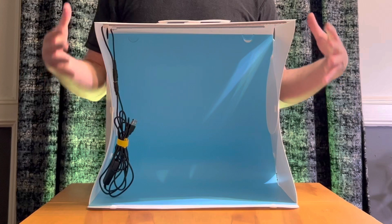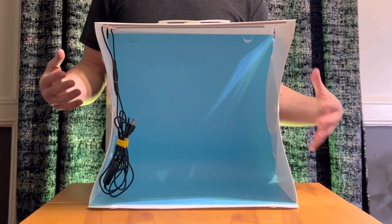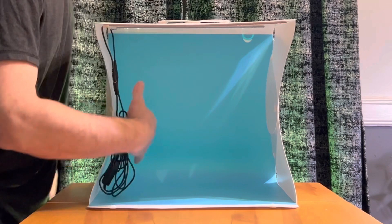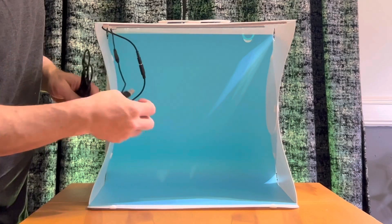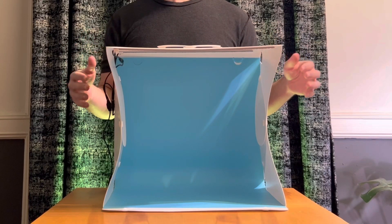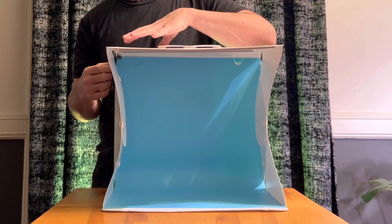Now that we have the blue piece inserted, we need to hook up the lights. Inside here, it comes with a wire and it's simply a USB cable to connect. You want to take the time to take the wire and put it through the side here so it's not inside your shot.